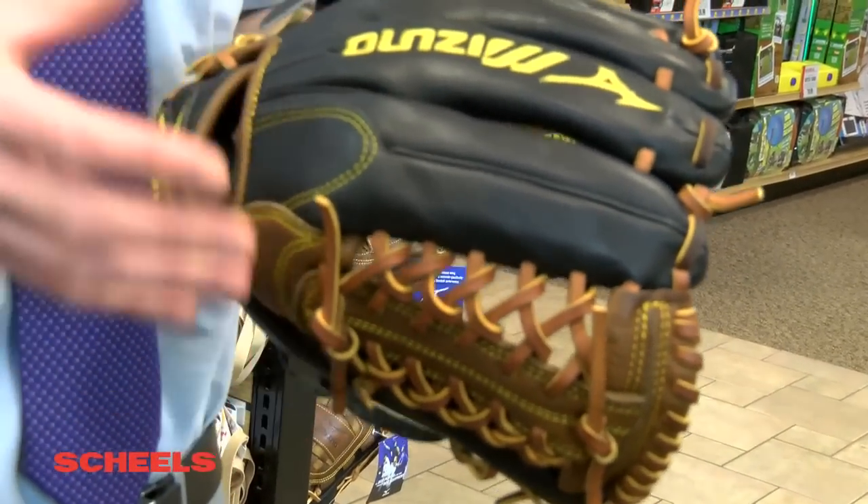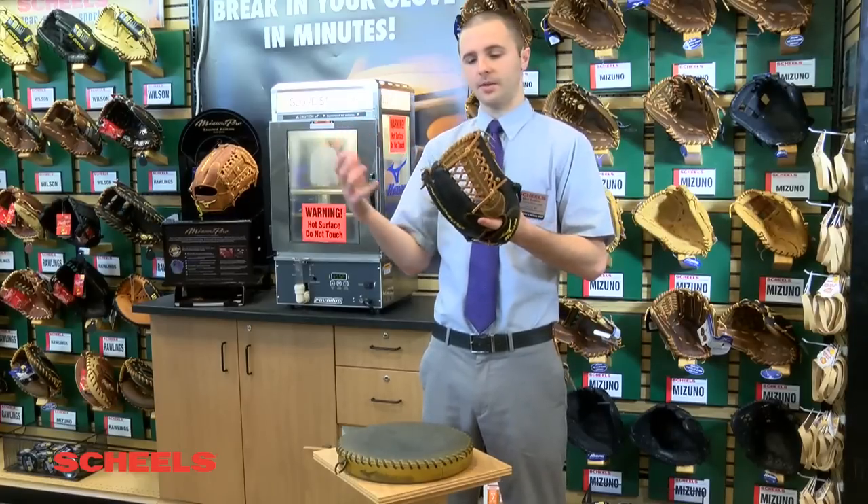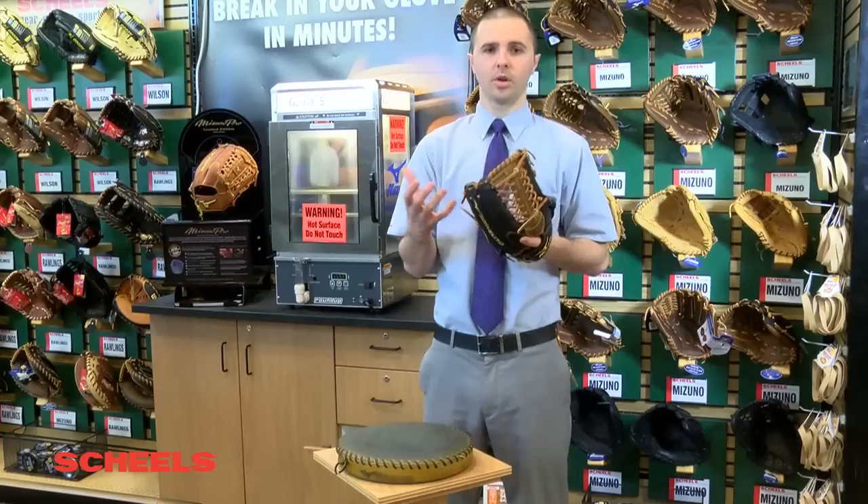So you can take a $300 glove, $200 glove, $100 glove — usually they're pretty notoriously stiff. What we're actually going to do with the Glove Steamer is help break down that leather and get it into more of a usable state.